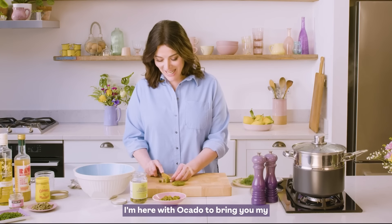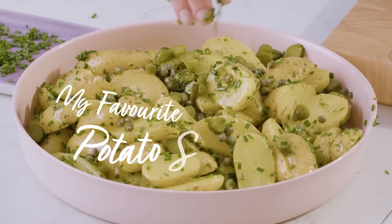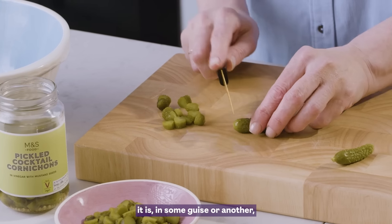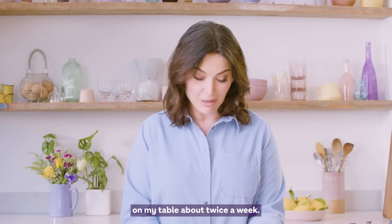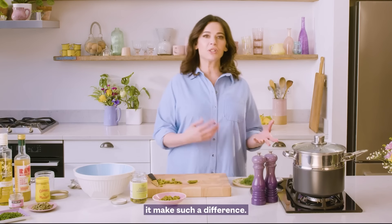Hello, I'm here with Ocado to bring you my favourite potato salad. In summer, it is in some guise or another on my table about twice a week. I am urging you to steam your potatoes — it makes such a difference.